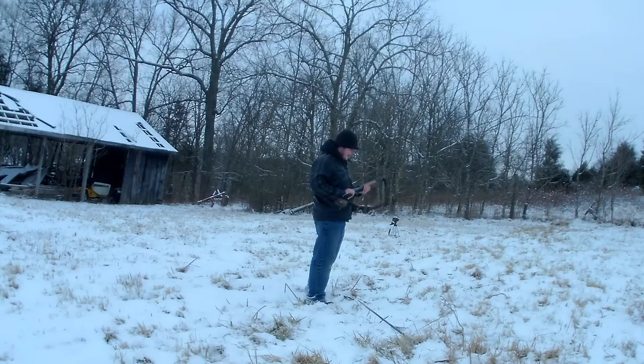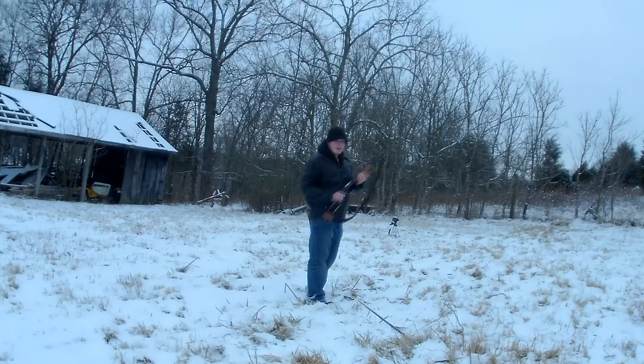I decided to step up the power by about ten-fold. I've got the 20-gauge shotgun you've seen before, and I think it's probably going to bust it off.